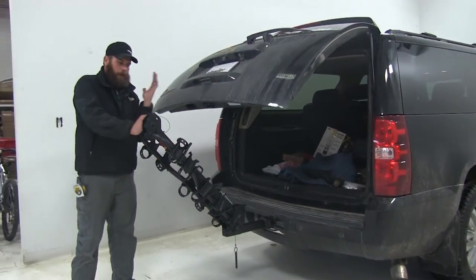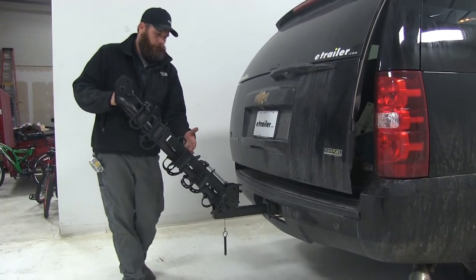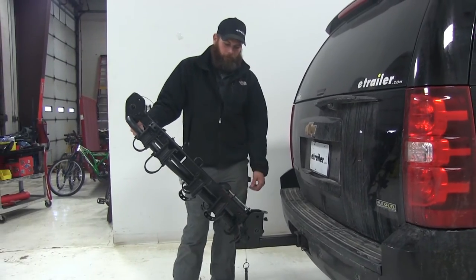On pickup trucks, as the tailgate comes down it would probably offer a little bit of interference. So check out our test fit section for some more information on that.